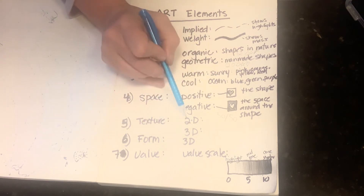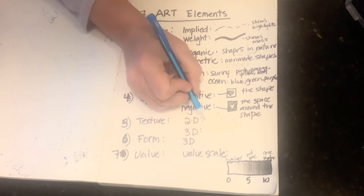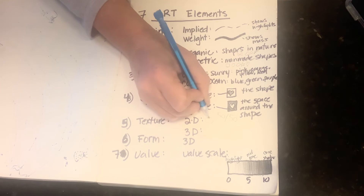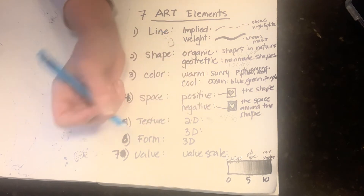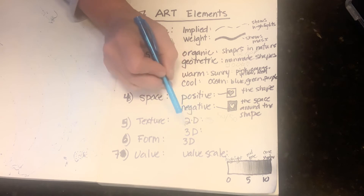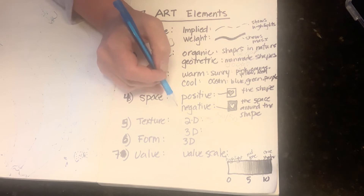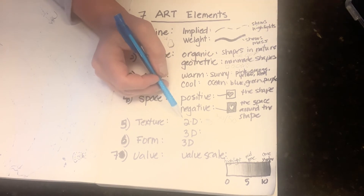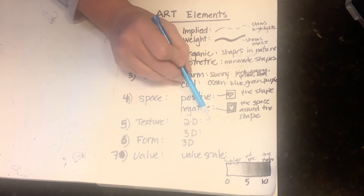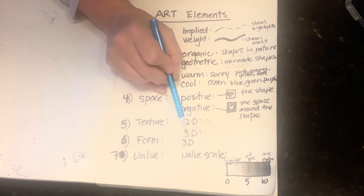Next is texture — it can be 2D or 3D. We talked about texture when we wrapped it around the bunny, using short little strokes around the bunny's head — like an avocado. Texture can also be on a 3D form. It's a beautiful day outside — I can hear neighbor kids playing — but let's keep going. Texture can be 2D, wrapping around a form, or applied to a 3D form.